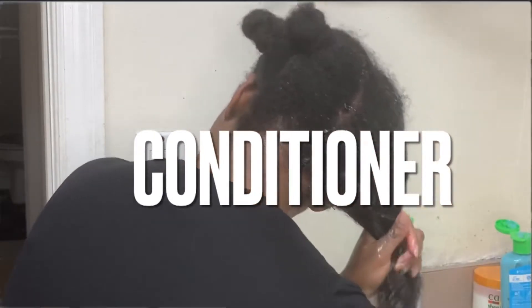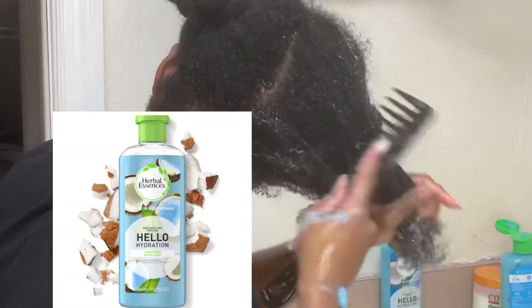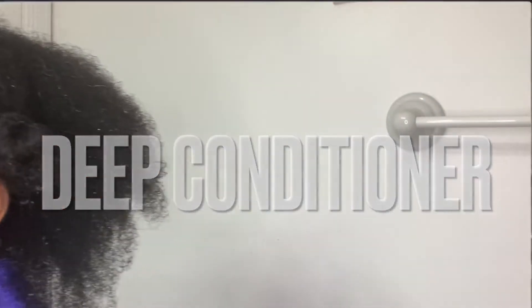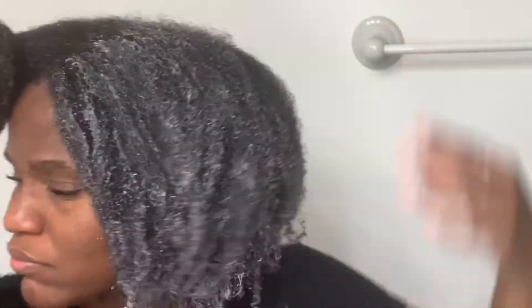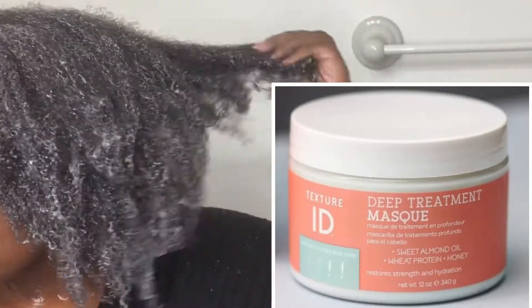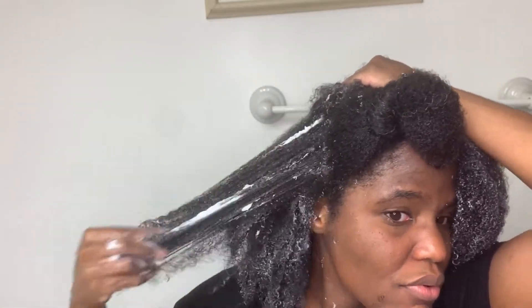The conditioner I'm using today is the Hello Hydration, and that's when I pull out my comb and start to detangle my hair. After that I put them in bantu knots and let the conditioner stay in for about 10 minutes. Then after I rinse, I use a Texture ID protein conditioner as a kind of deep conditioner — I do this more so after protective styling and tend to use it until my hair has regained its strength and isn't shedding as much. Here I am taking my time with the deep conditioner and going through each section.